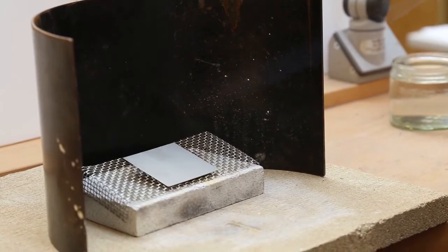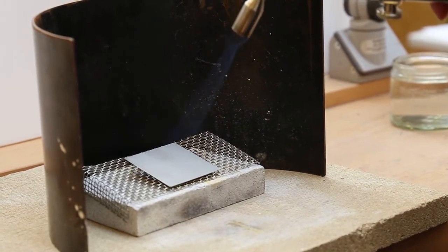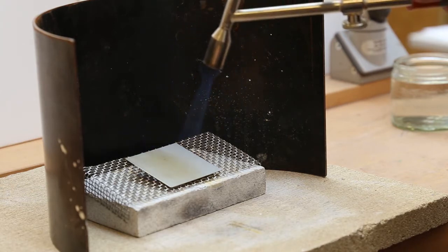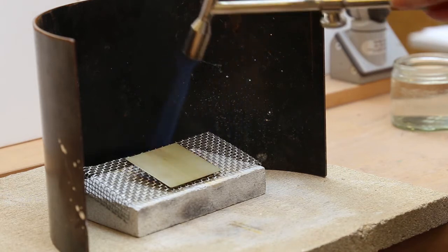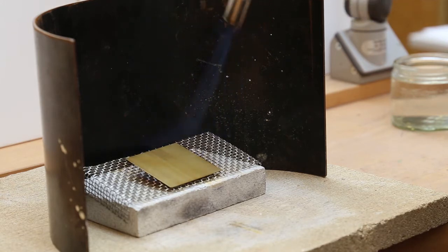To get an even colour you need a fairly bushy flame and you need to move it around the piece. It takes a little while for the metal to start to heat up. If you want an even colour, it's best to try doing it fairly slowly, otherwise you will get hot spots — even so, it's difficult to avoid hot spots with heating because of the poor conductivity of the metal.